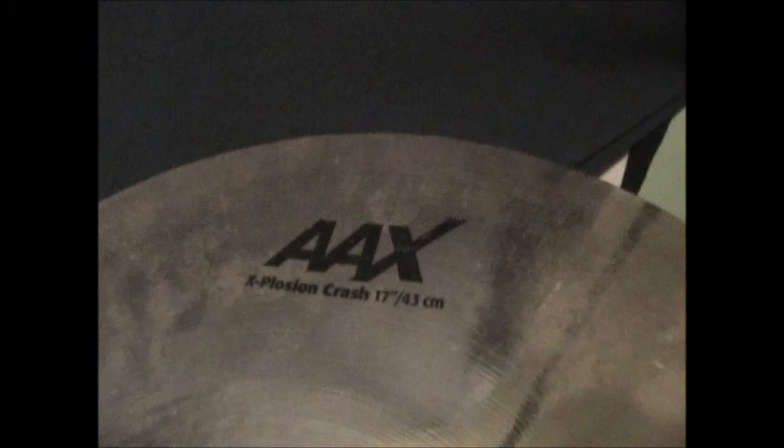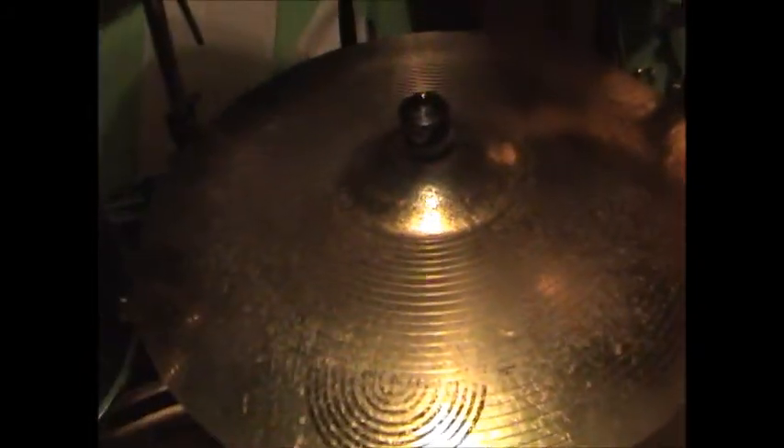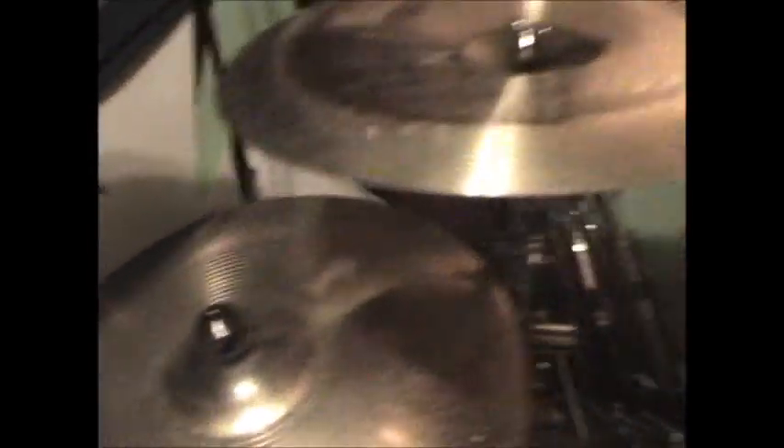Up here, AAX Explosion Crash, 17-inch. Right here's another China — as you can tell, I like to double up on stuff: two crashes, two Chinas. Anyway, a Metal China, 18-inch, right there. And this here is the 22-inch Metal X Ride, I think. I've had this thing for 12 years or so now — still sounds great, still using it. So that's all my cymbals.